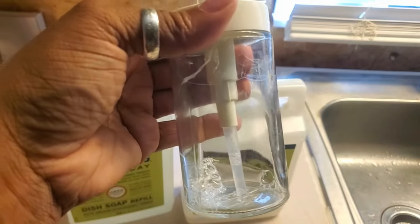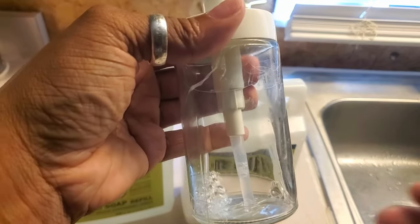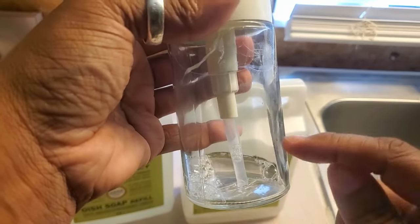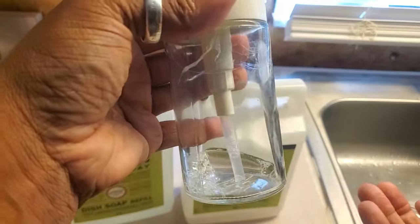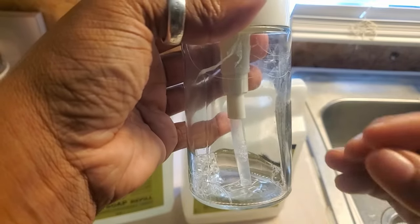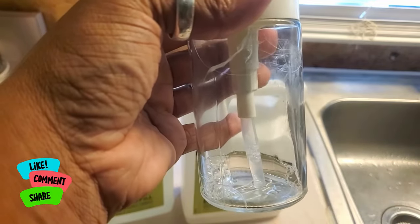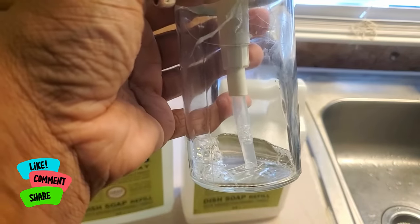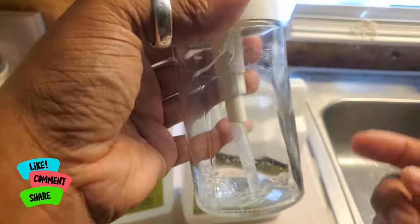I have a video you'll probably see before this just talking about how I like it. But I'm going to tell you how this stuff lasts so long. I put about this much - literally not even half, a little over a quarter but less than half, sort of like a third of actual soap, and then the rest I fill up.